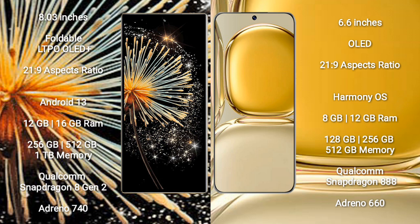Wahabay P50 Pro comes with 8GB or 12GB RAM, 128GB, 256GB, or 512GB internal storage, Qualcomm Snapdragon 888 processor, and GPU Adreno 660.